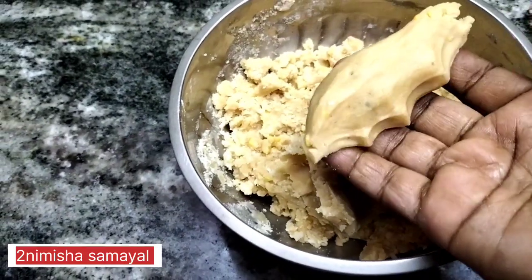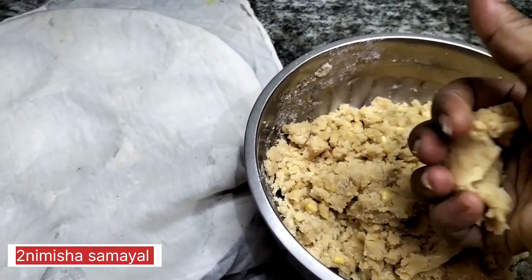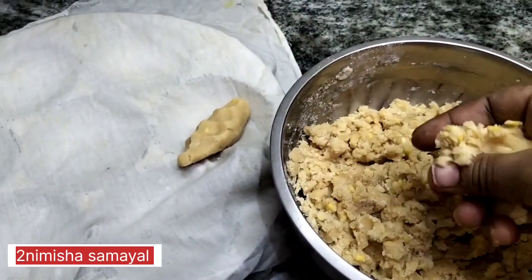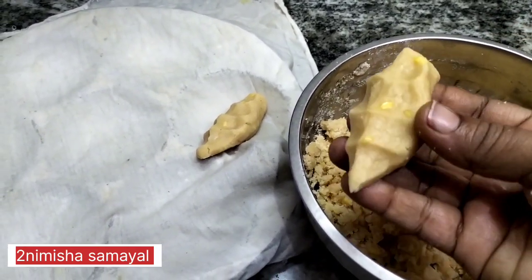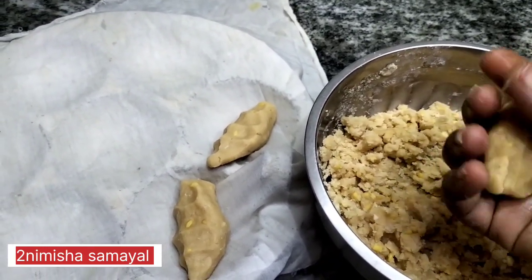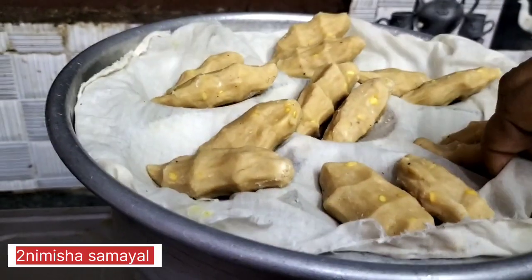Now we are going to press the pan. We have to make the pan. Let's put it in the pan — the pan is ready.